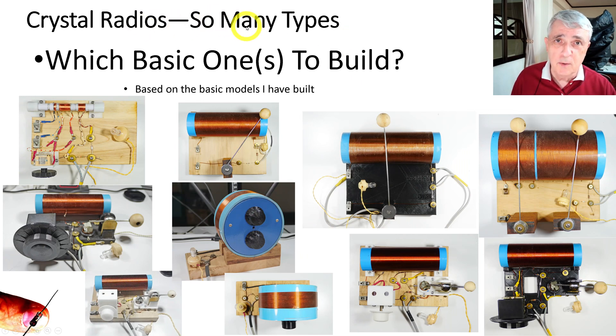There are many types of crystal radios and I've built a few of them. Based on the models I have built, I thought I would go through and rate them on how easy they are to build and which one you should build first. Here are some photographs of a few of them that I've built recently.